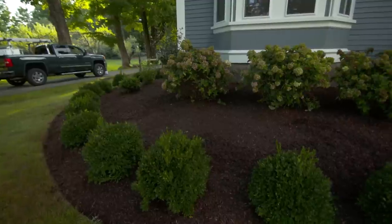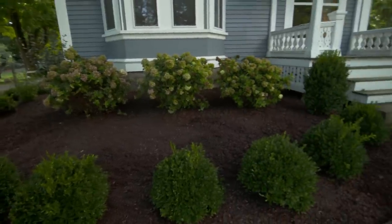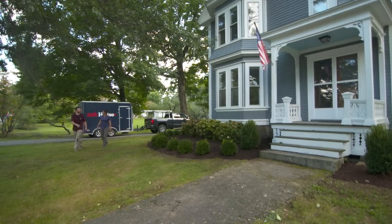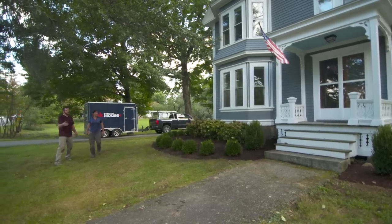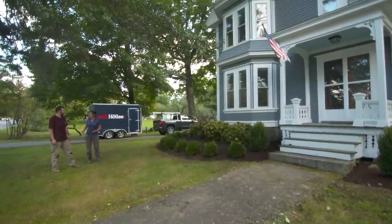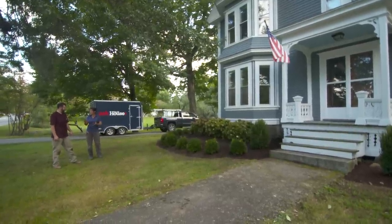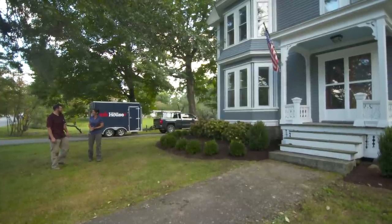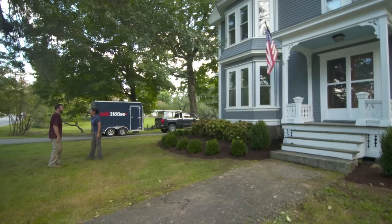Jen, this looks amazing. I think it looks incredible — look at the curb appeal. It fits with the house, it wraps right around, and it looks good from every side. It's elegant and simple. In a couple years' time it's going to fill in — just keep on top of the once-a-year pruning, keep it watered, and I think you're set. Awesome, thank you very much. You're welcome, thanks for having me.